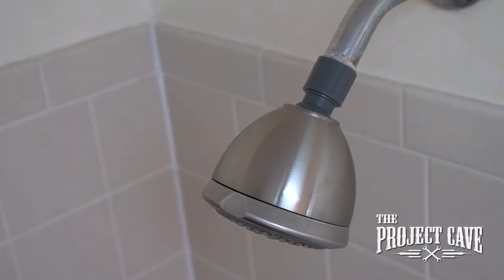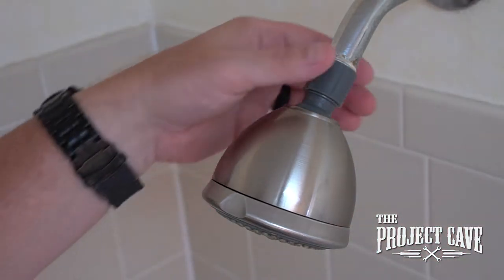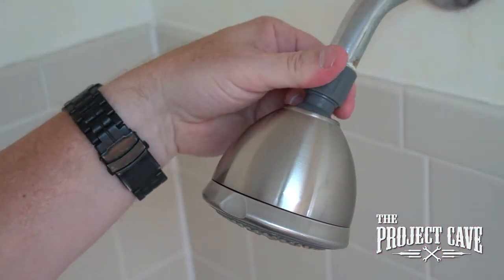The first step in this project is to unscrew the shower head. If it was done right, you shouldn't need any tools. If you do, you can grab it lightly with some pliers, but don't crush.